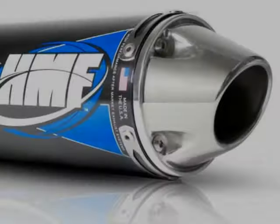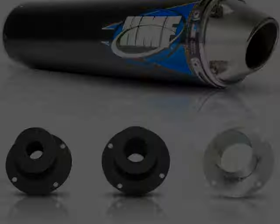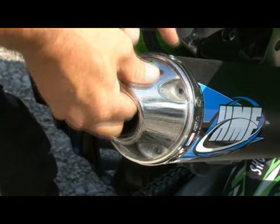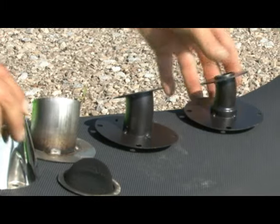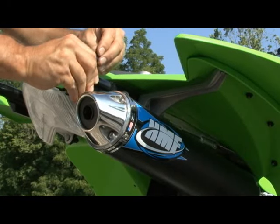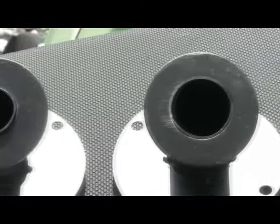What makes this system special is HMF's Trimax Core. The exhaust comes with three different inserts that allow you to dial in three different levels of sound or three different levels of power. The inserts are said to limit decibels from lower to mid-90s, mid-to-upper 90s, and upper 90s to the lower 100s. Larger inserts provide more power, while smaller ones produce less noise.